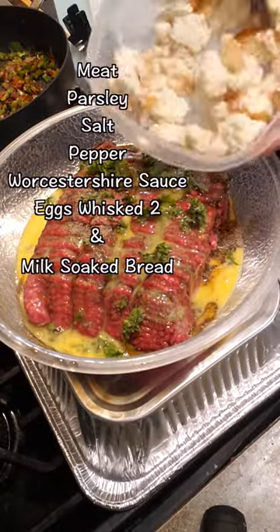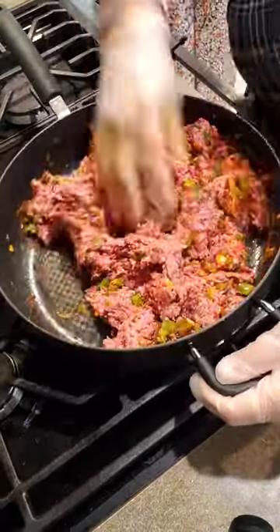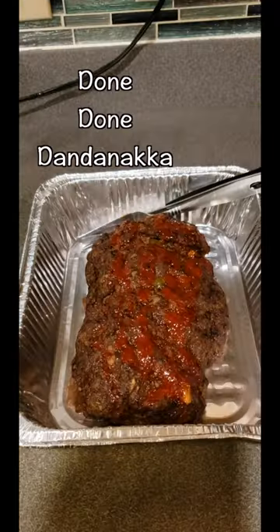It's really simple and easy. I don't know whether you can try it with another choice of protein — I haven't tried it — but this was really good. If you like beef, try it out. Thank you guys for watching, love you all, bye!